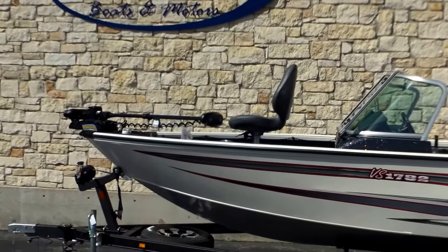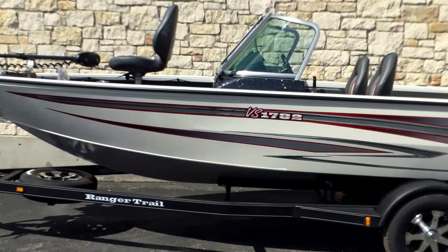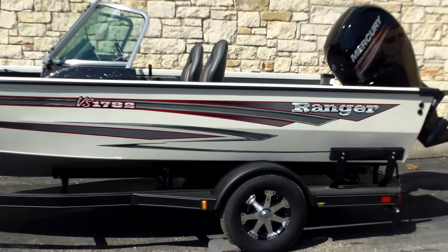Hi guys, Eric here with Austin Boats and Motors. I'm going to show you a Ranger — this is a model VS 1782 walkthrough. V-bottom aluminum boat here powered with a Mercury 150.